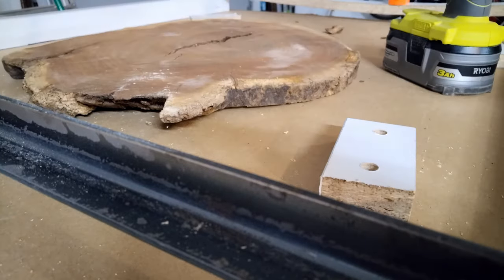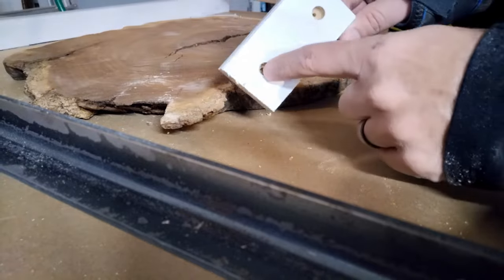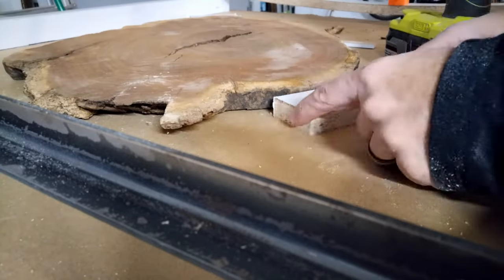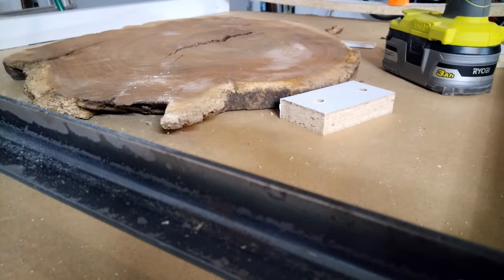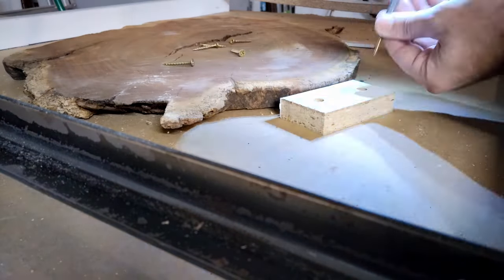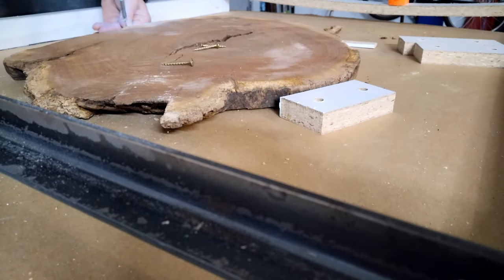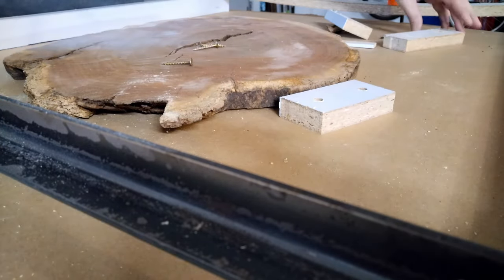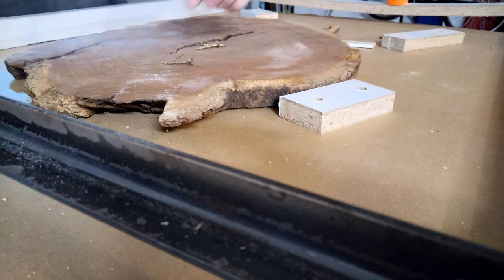The basics of just using a router sled, which I found out, was that you really need to make sure you find a way to secure your wood to the base. You're also going to want to shim it — you don't want any movement in your wood.